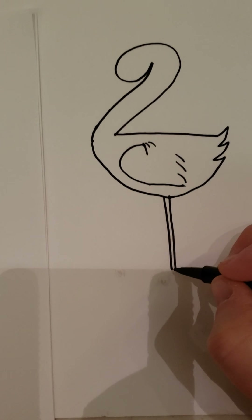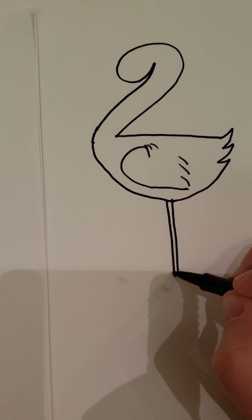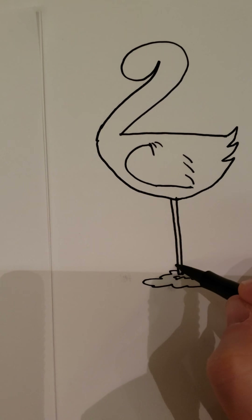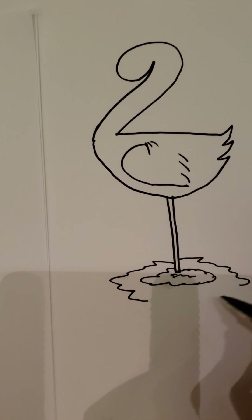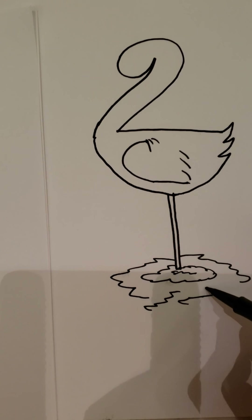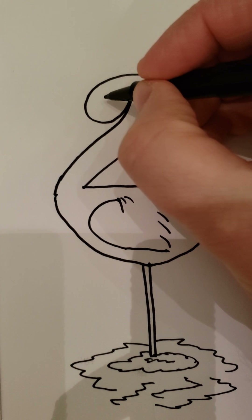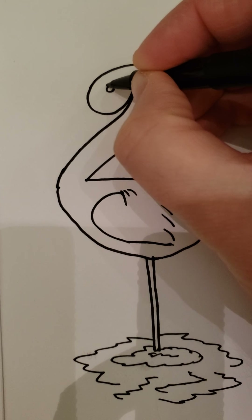We're putting it as though the foot is in the water, so do a little squiggly wavy line to look like it's in the water. Do another one, and another one, and another one — leave space between all the little water lines so it looks like the crane is standing in water.